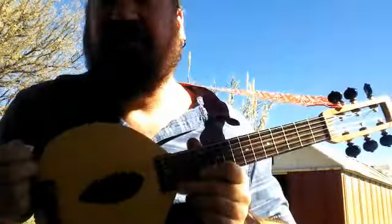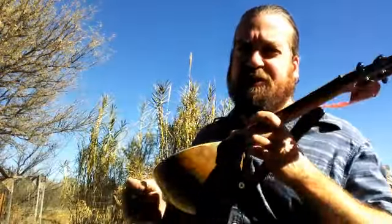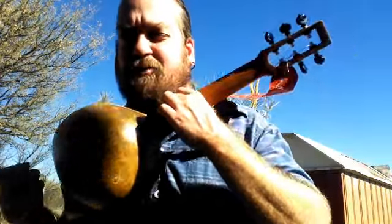I'm Zach Farley. I'm going to show you my new Gourd Guitolele. It sounds like a ukulele. It's six strings just like a guitar. It plays really nicely. It's made out of a homegrown gourd. I'll show you how it sounds.